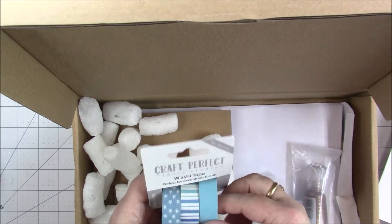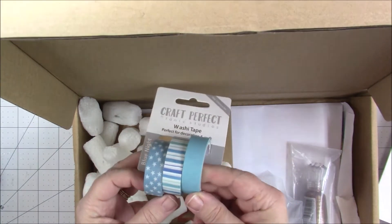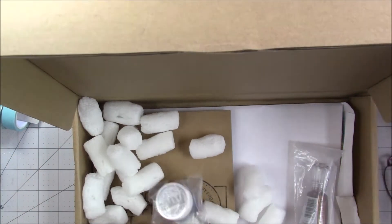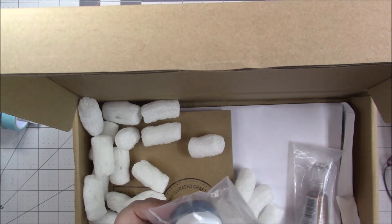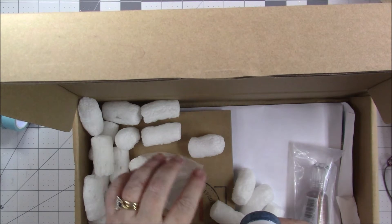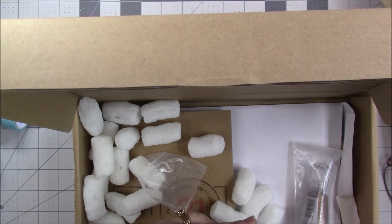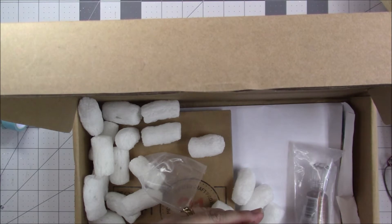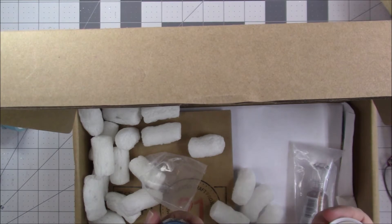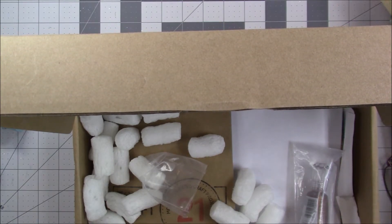We got some washi tape in some pretty blue colors. We've got some Nouveau embellishment mousse — it says cosmo brown on the label, but it looks blue to me. That's a weird color.